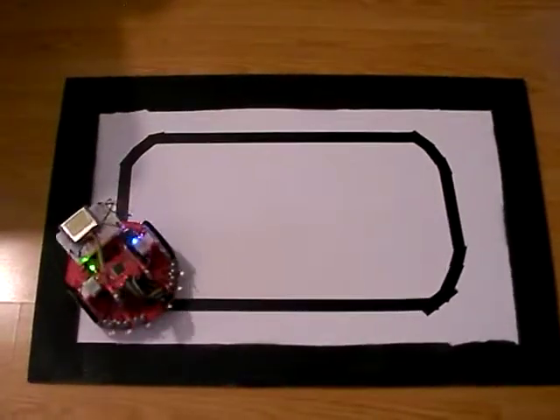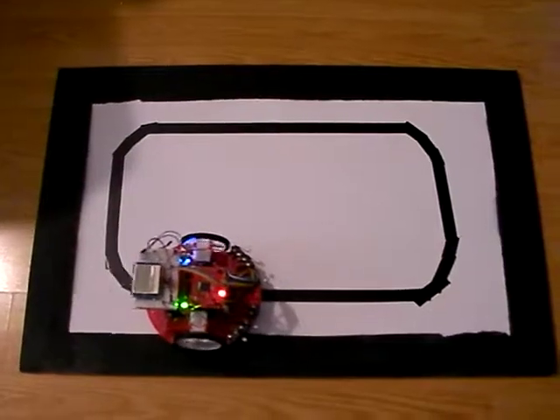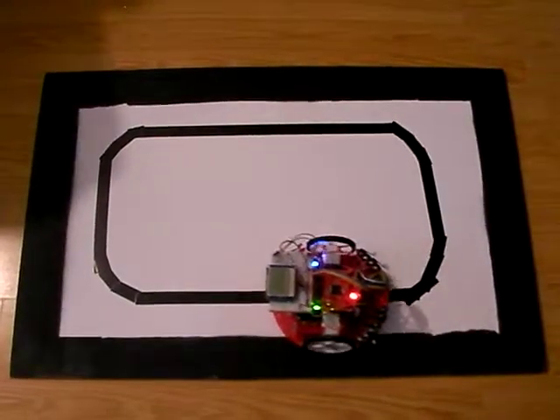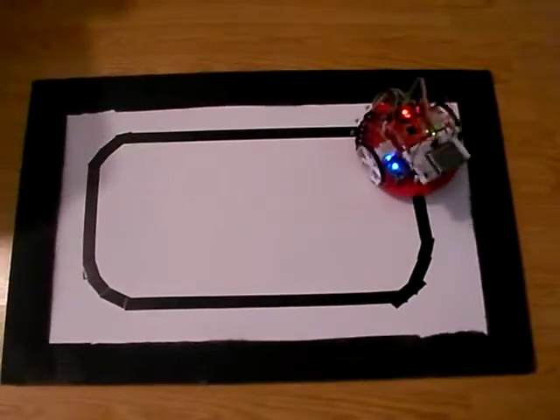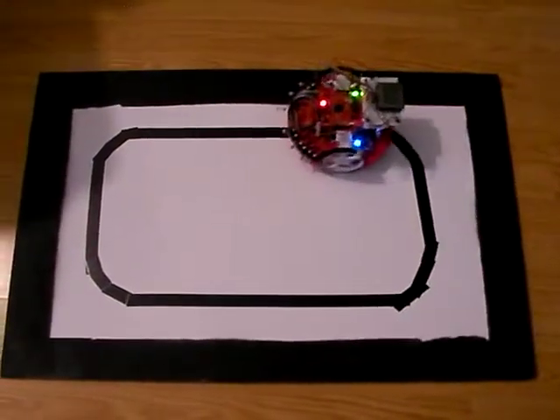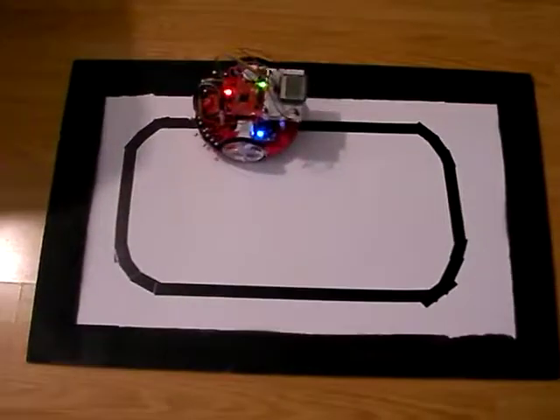Having something that moves and does something like this kind of shows you that you've actually accomplished something, rather than having something blink lights or just do something that's static.